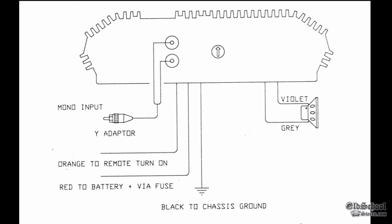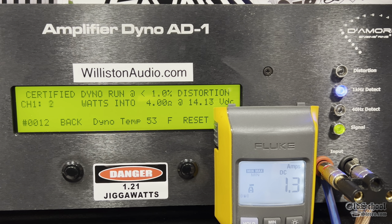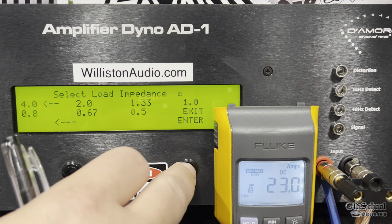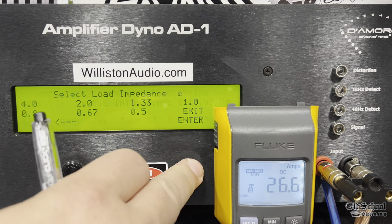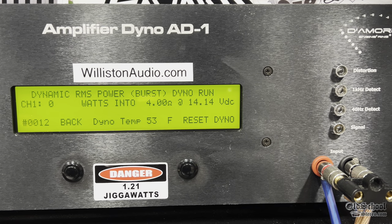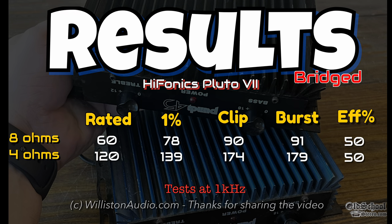Next up, we're going to bridge the amp using the violet and gray wires. You can use a Y adapter if you only have a single RCA coming in. It is rated 120 watts from 11.5 to 16 volts — this is a regulated power supply. Certified test at 1% distortion: 139 watts at 14 volts. Uncertified to clipping — this one keeps going: 174 watts right at 14 volts. Dynamic at 4 ohms, 1 kilohertz: 179 watts at 14.05 volts. Efficiencies are mid-40s to mid-50s, which is about what we expect. This amp performed well, met and exceeded its ratings — pretty impressive for a 25-year-old amp that has not been touched since it was new.